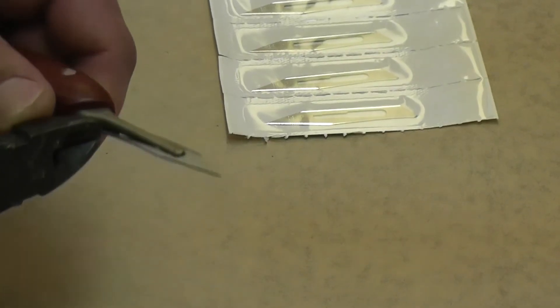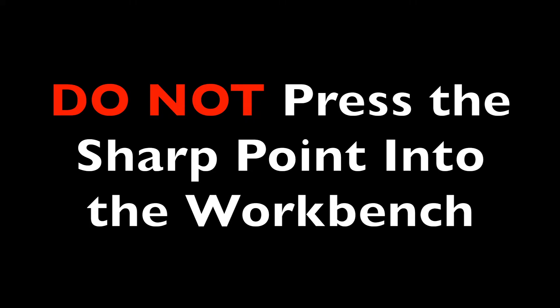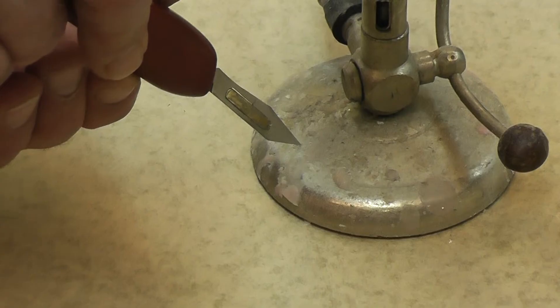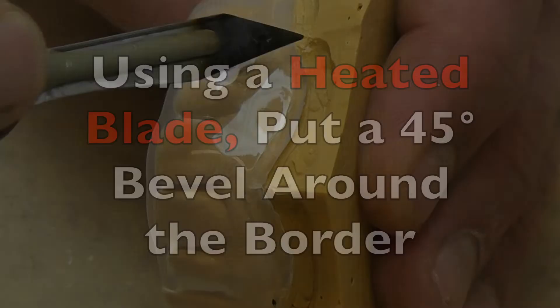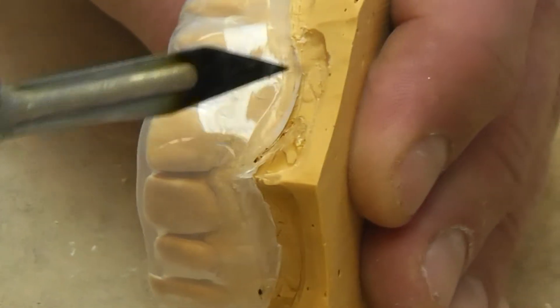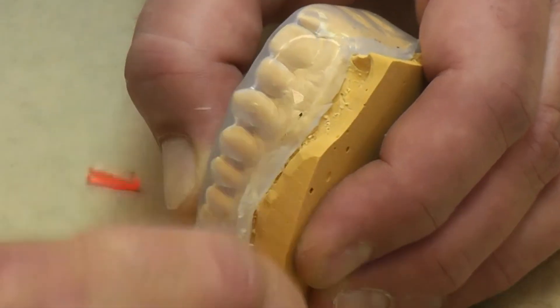Please take care when changing the blade — don't cut yourself, and don't press the sharp point into the workbench as you will damage it. Instead, press it down onto a flat metal object. Now we're going to put a 45 degree bevel all the way around the edge of the mouthguard. The blade is heated and you can see how it cuts through the material easily.